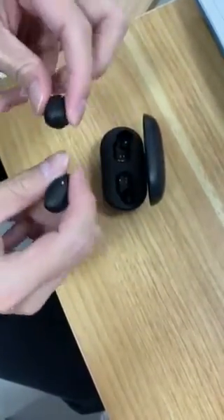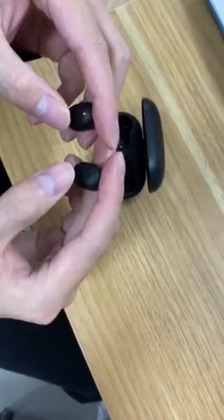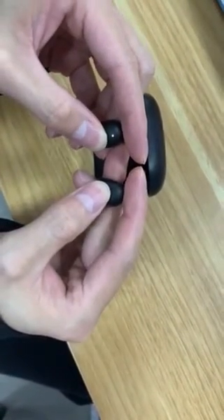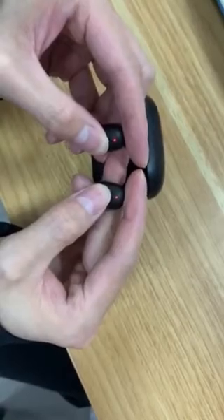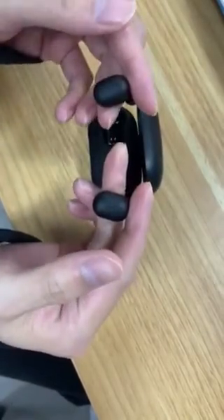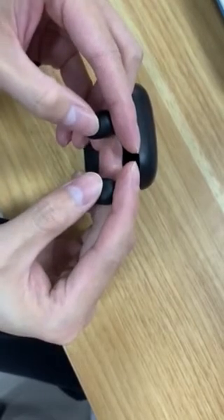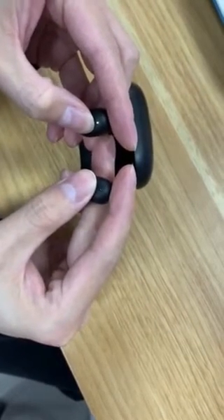Pick them up, don't touch to turn off. You can see the red light. Then don't put them back now. Don't touch them again for about 20 seconds.